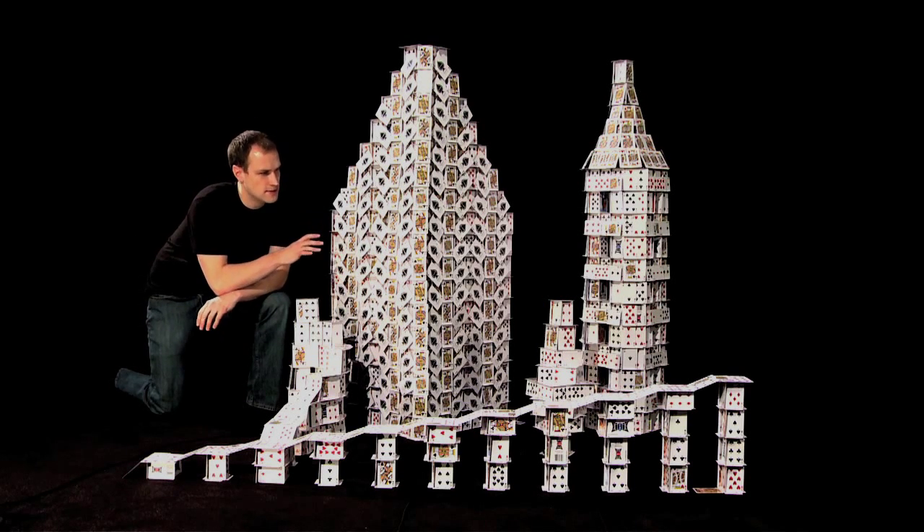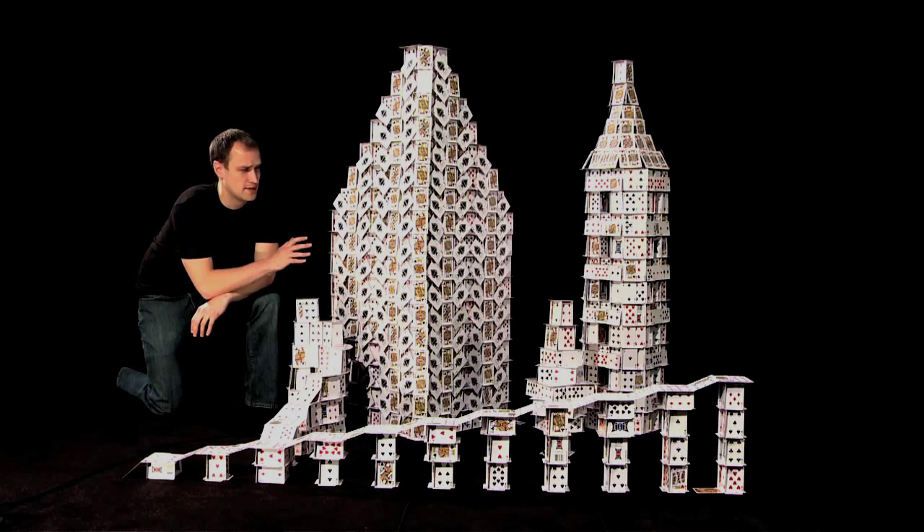Hey there. So this is a card city that I built this weekend just to experiment with some different techniques. Nothing too special going on.